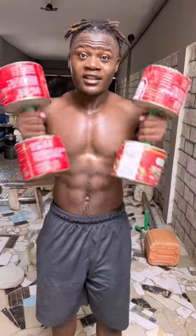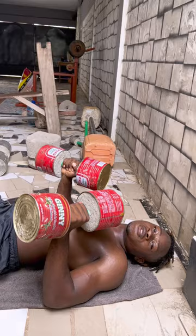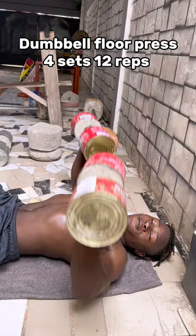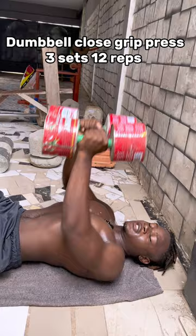Guys, got a dumbbell at home? This is for you. It's very simple — just follow this workout, these four exercises, once a week. Starting off we've got dumbbell floor press, 4 sets of 12 reps; then dumbbell floor fly, 3 sets of 10 to 12 reps; dumbbell close grip press, 3 sets of 12 reps; and dumbbell decline floor press, 3 sets of 12 reps.